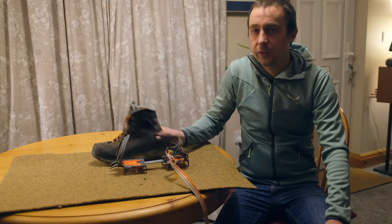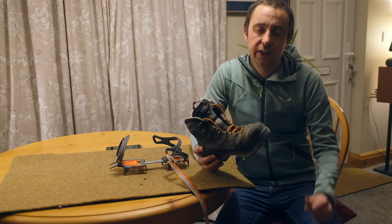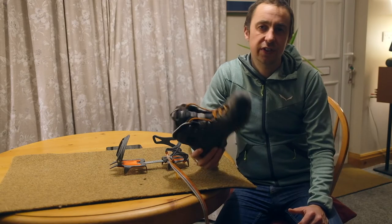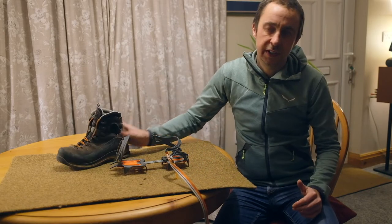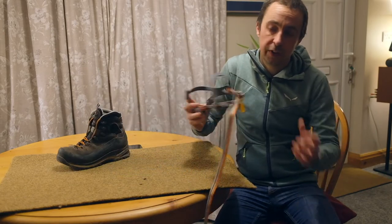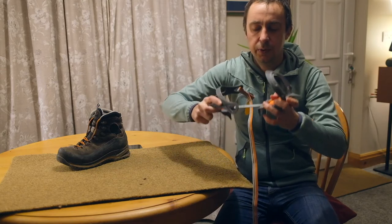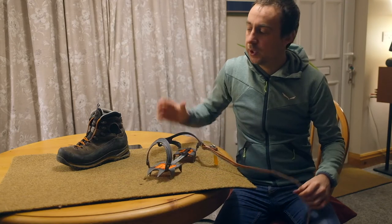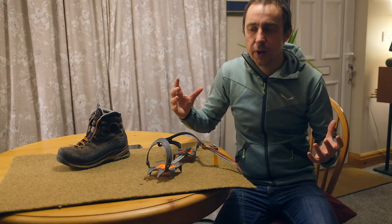First things first, we've got a B1 boot here — check out the link in the description if you want to know what that actually means. Essentially this is a three-season walking boot that's super flexible, so what we need for that boot is a super flexible crampon. This is a C1 crampon, which is super flexible — it's basically a walking crampon — and it means that when the boot flexes, the crampon flexes with it and the two don't get pushed apart.